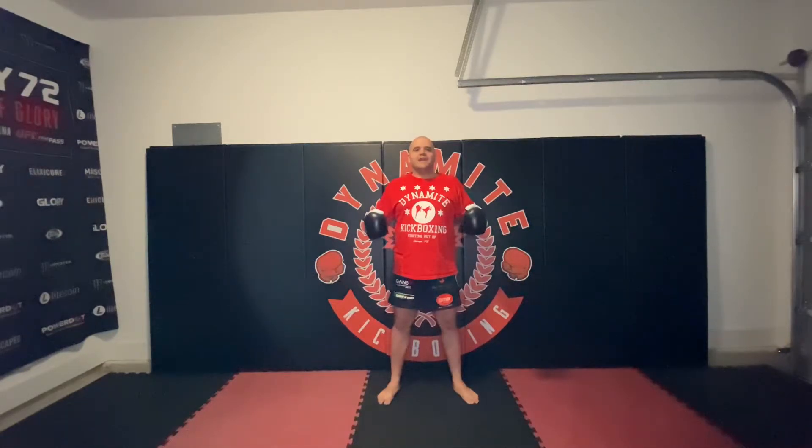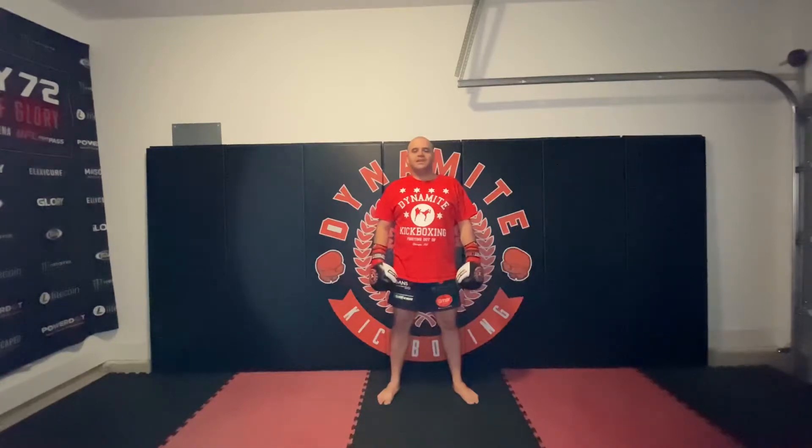Hey everybody, it's Coach Raul from Dynamite Kickboxing, and after a little bit of a hiatus, we are back with our next edition of Technique Tuesday. Today for Technique Tuesday, I want to keep things very simple, very basic, and simply discuss the difference between a speed jab and a power jab.